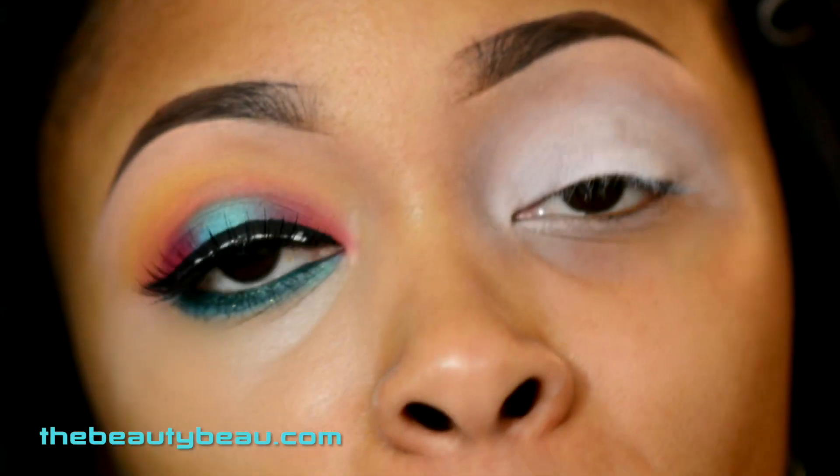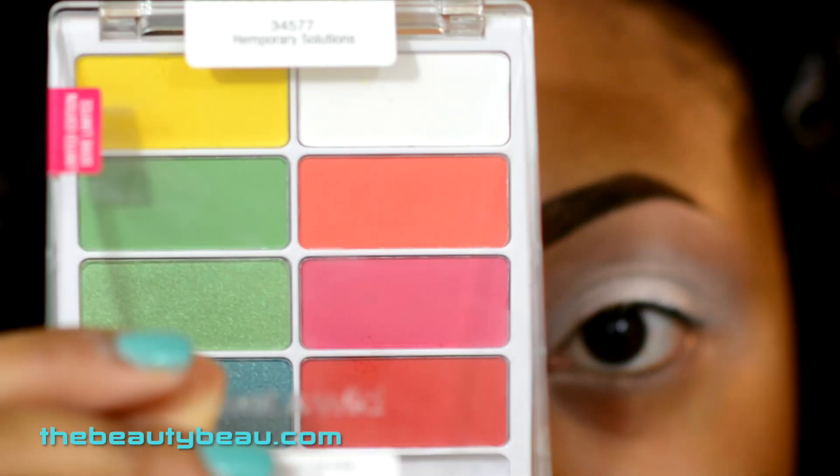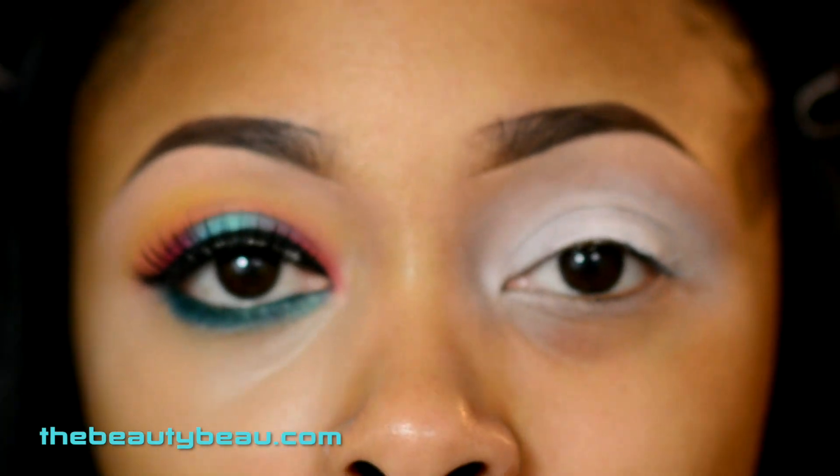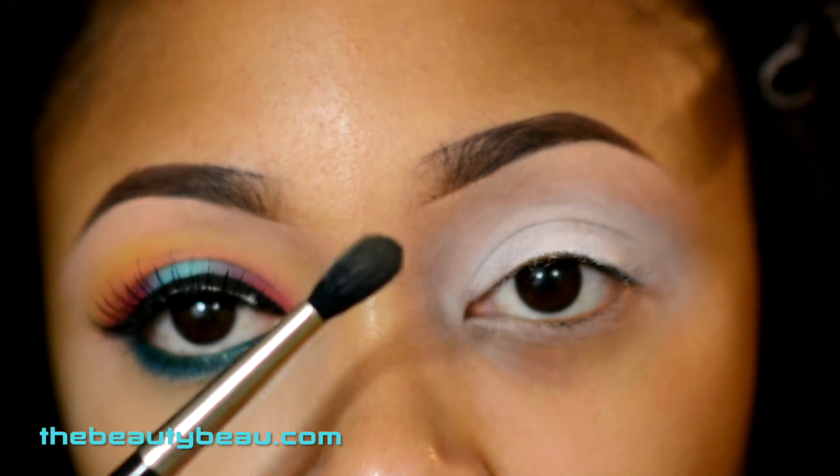Today I'll be taking my Wet n Wild Color Icon palette. I'm first grabbing the yellow in the palette at the bottom — this is going to be a buffer shade. I'm taking my MAC 224 brush for that.